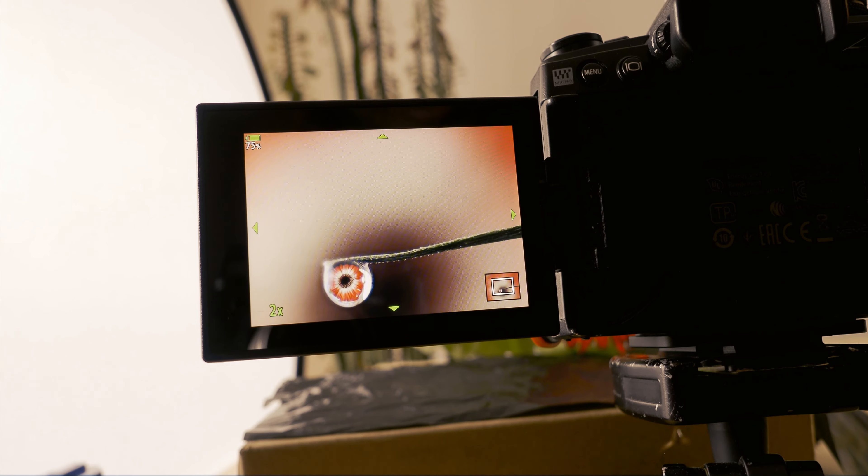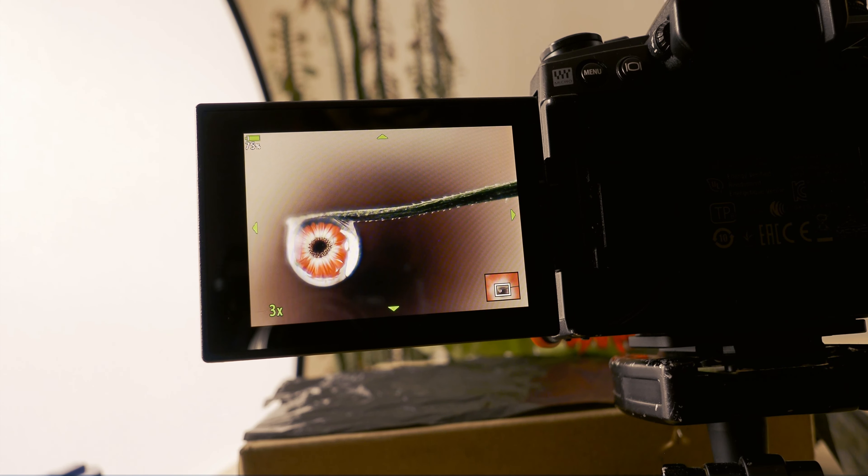Pro tip: in my Olympus camera I have focus peaking and a magnification glass. I've set up two buttons on the front of my camera — one for magnification and one for focus peaking. I use the magnification glass most often. I just press it and make sure that my subject in the water drop is in focus and sharp. The magnification glass really helps you confirm sharpness.